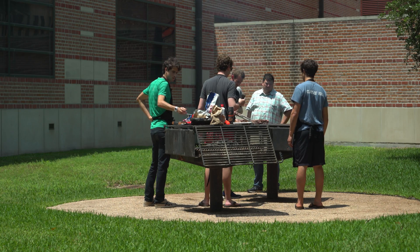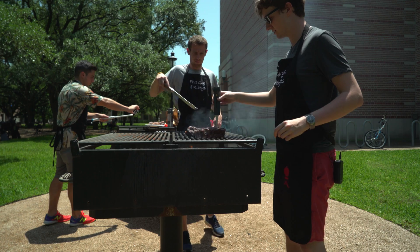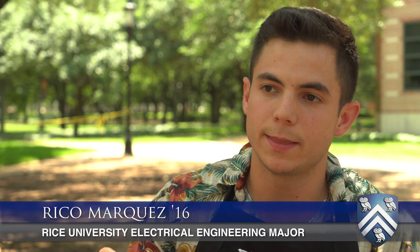Current meat thermometers only have one sensor, so whenever you're grilling, it's difficult to know where the sensor is within the probe. And once you're actually taking the temperature of the steak, it's hard to know where in the steak the sensor is taking the temperature readings.